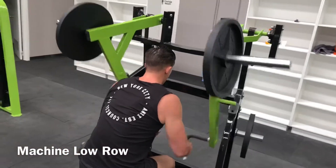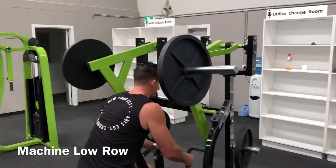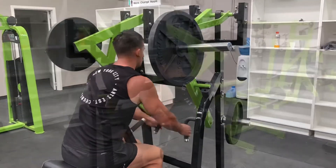Pull the handles towards your torso, retracting your shoulder blades as you flex from the elbow. Pause at the bottom of the motion and then slowly return the handles to the starting position.